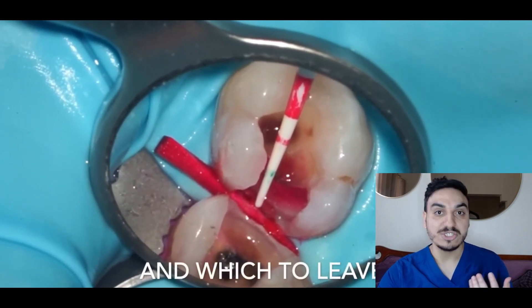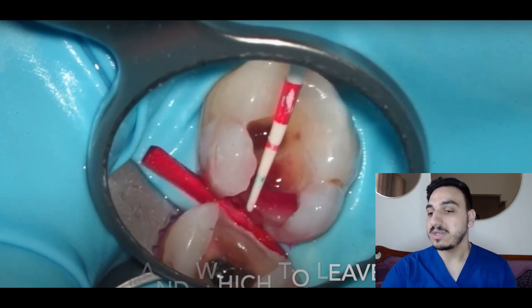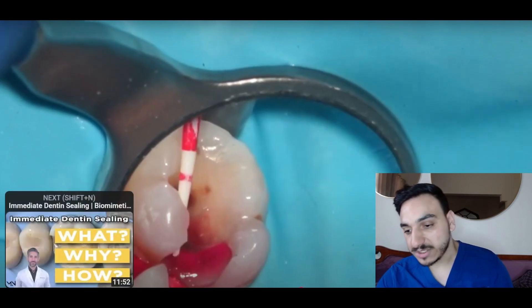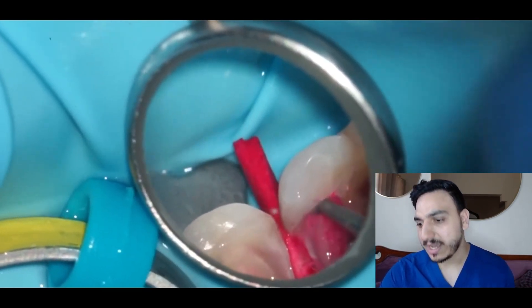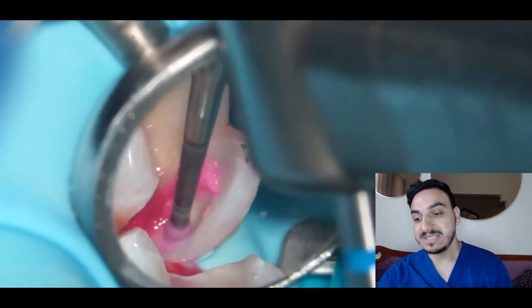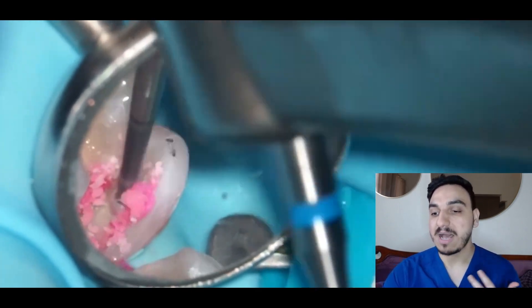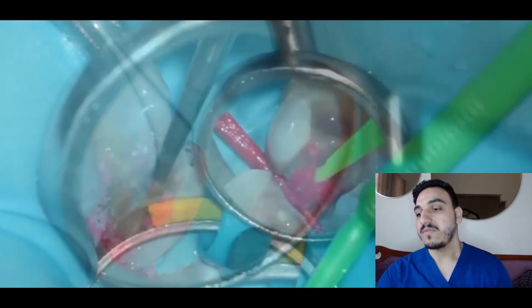They're getting an idea of the depth of that dental cavity. They also have something placed between the two teeth — we call it a wedge. From the appearance, it looks like a wooden wedge, and we have different types of wedges as well. The operator is going deeper, drilling the areas heavily stained by the caries dye.